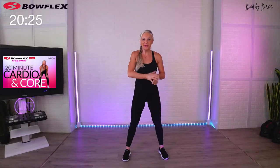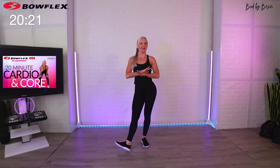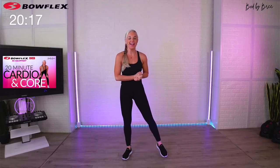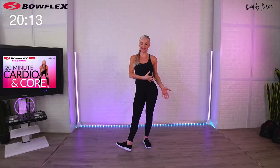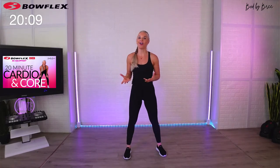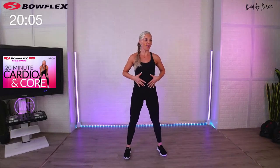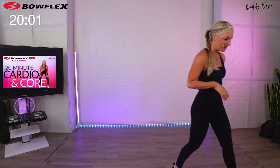Hey guys, welcome to your 20-minute cardio and core workout. All you need is your body because we're just going to use bodyweight today. We're going to go between cardio drills and core movements — everything is focused on really strengthening the core, so even the cardio moves target different muscles in our core. If you're doing this live, make sure to say hi!